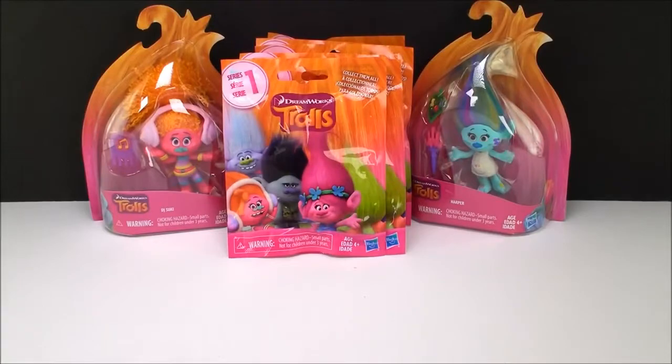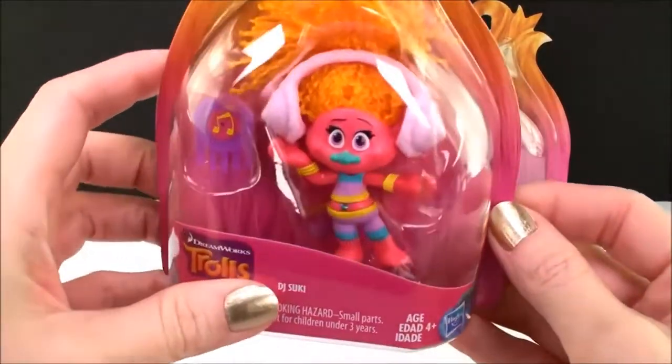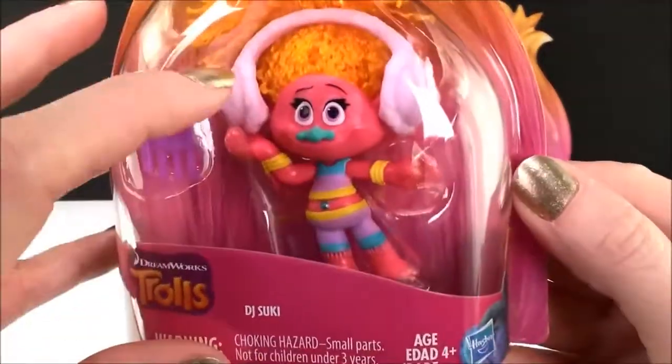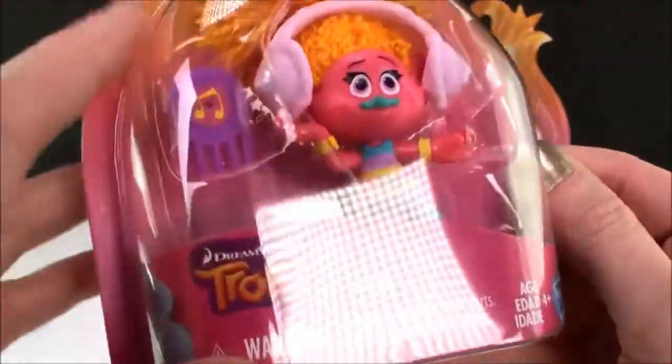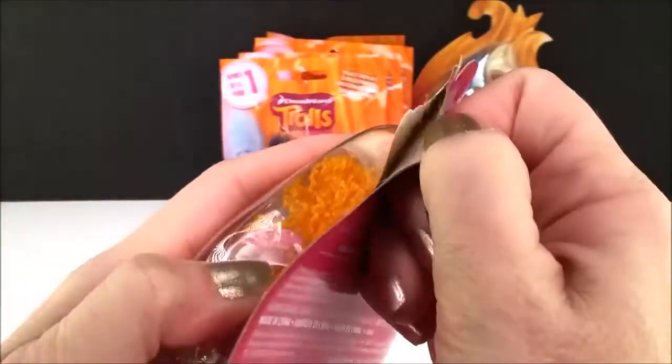Before we open the blind bags I really want to open these new toys I picked up and check out what characters we have. First we have DJ Suki and it looks like she comes with little earphones that are like earmuffs and a little comb. Let's get her out and check her out.